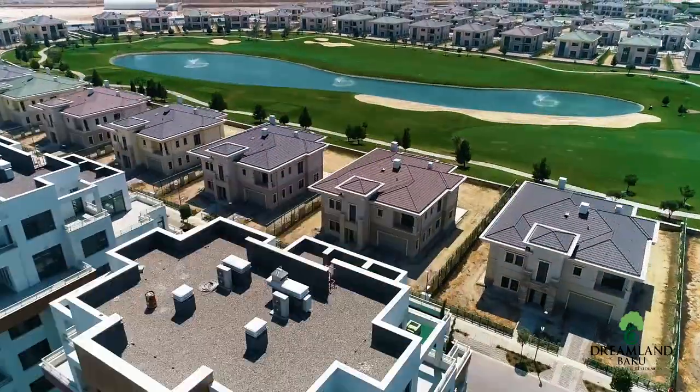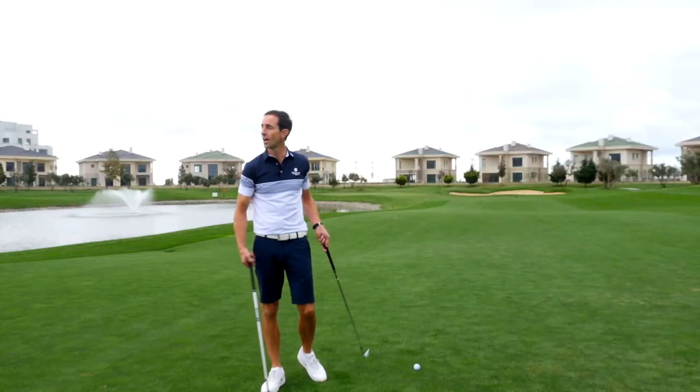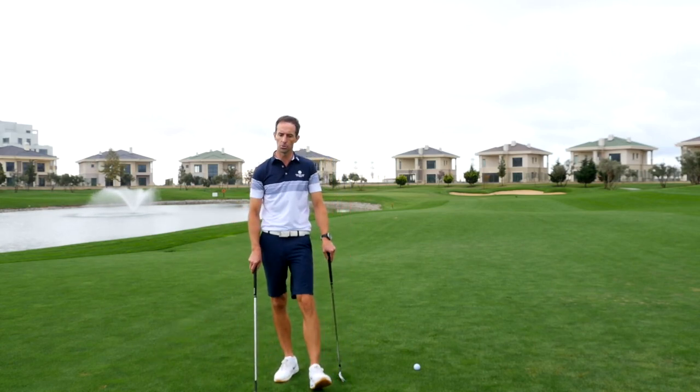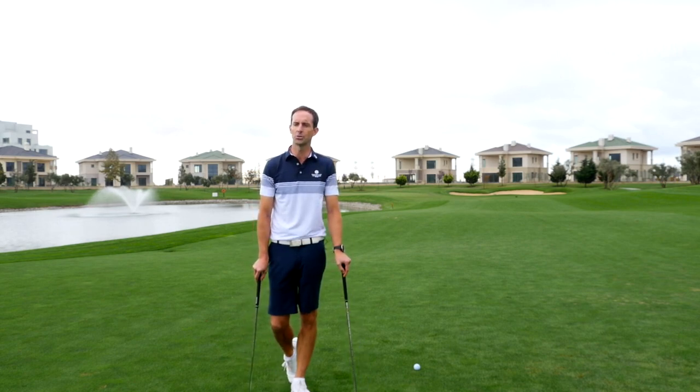Despite being quite well sheltered by some of the surrounding villas, I know the breeze is strong today. I can see it from the water features here and looking at the clouds. So it's a shot that many golfers will have difficulty with for these reasons.